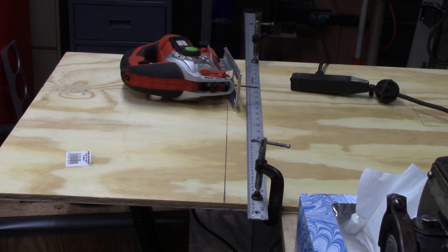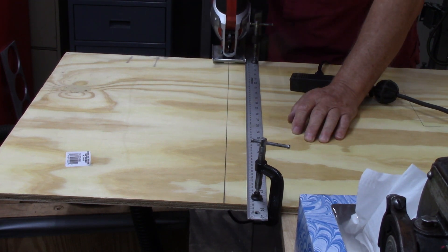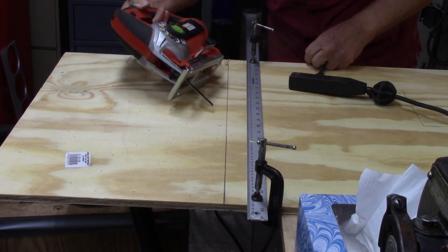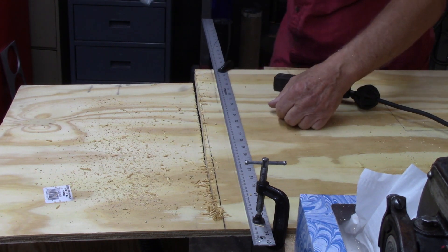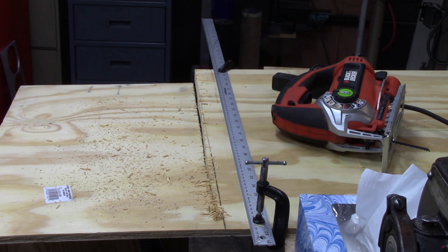I've got the straight edge clamped to the board and the plywood clamped to my work table. Maybe it's not going to fall apart and maybe by some miracle I might cut straight. It's crooked. I knew it. I've never made a straight cut yet. I'll straighten that up if I can.